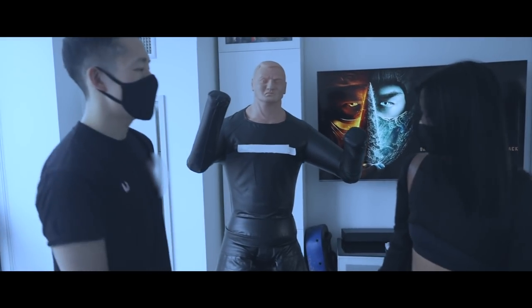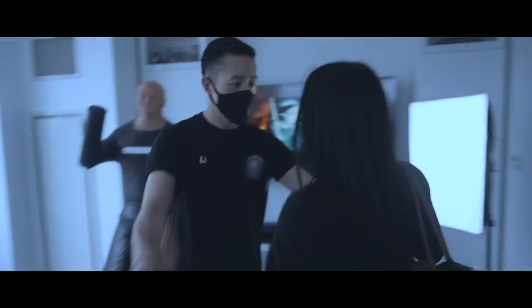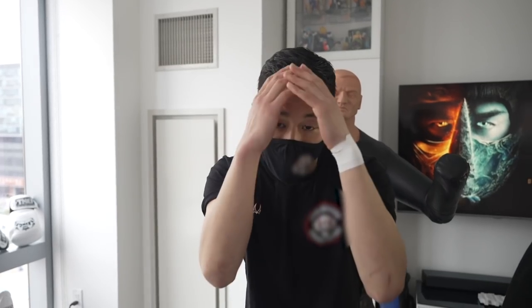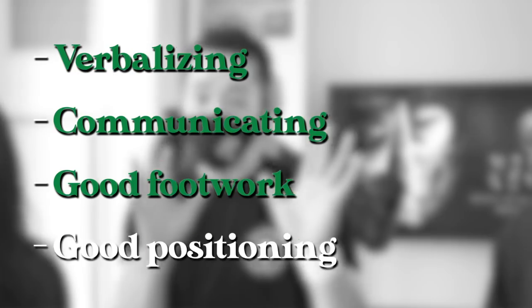So in this quick demonstration, Stephanie has been followed by a bad guy and she's been trying to get away, but now she is cornered. Notice she had her hands up — she was ready to parry strikes and guard her face. She wasn't moving back; she was confident and looked strong. She was verbalizing what she wanted, communicating efficiently. She was loud and she was circling — good footwork, good positioning, good communication skills that prevented the fight.